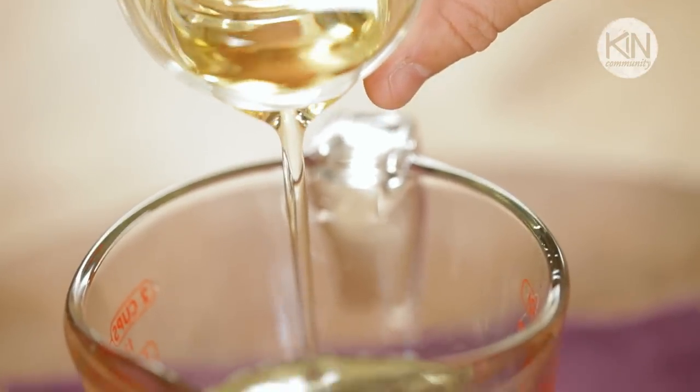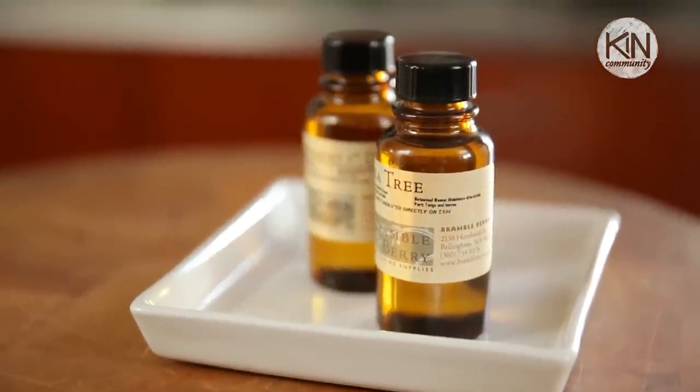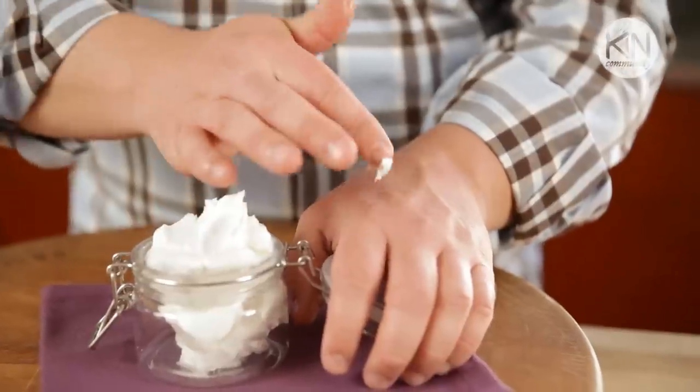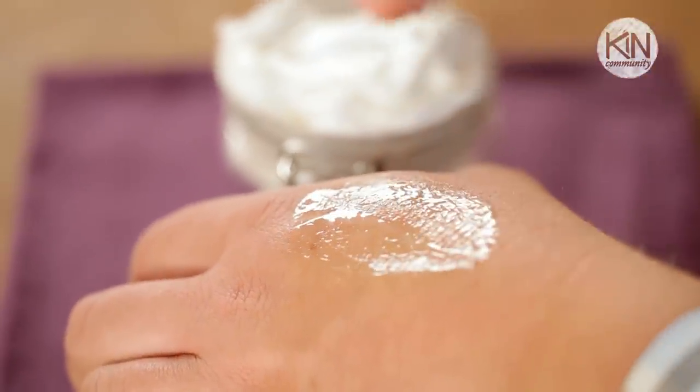We're going to add in some sweet almond oil and stir. Now we're going to add in our fragrance and you've got lots of options. You can put in a couple of drops of an essential oil like peppermint or tea tree — just use these sparingly because many skin types are sensitive to them. You always want to try out your finished shaving cream on a small area before applying it to your entire face or legs.